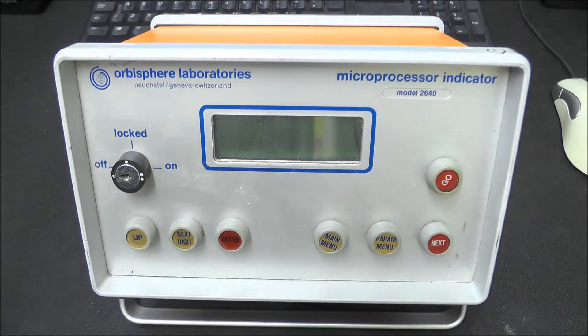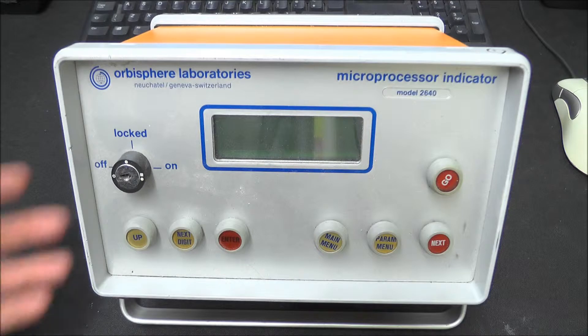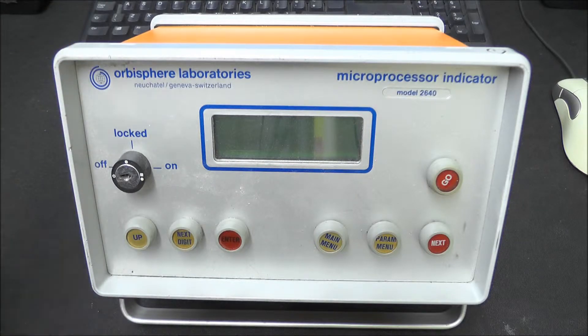Hey guys, got another bit of unusual tech to take apart - this thing that is simply called a microprocessor indicator, a rather generic name. I picked this up off eBay a few weeks ago, cost me 1p, although the seller didn't even want the 1p. It was listed apparently as a dissolved oxygen meter from a brewery, but it comes with no sensors or anything - it's literally just the box.